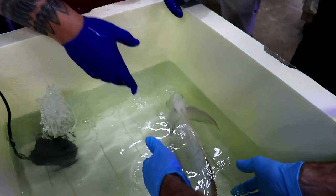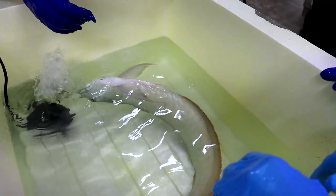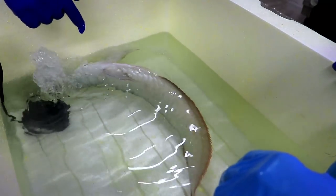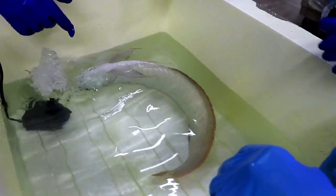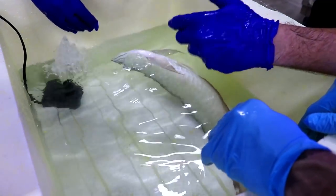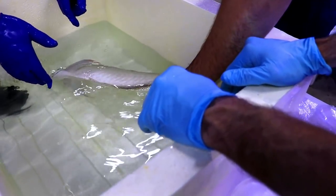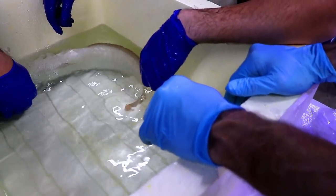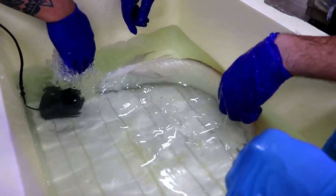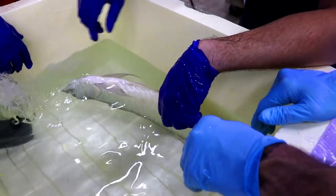Let's make sure we have no more movement. Can this kill them? If they stay in here long enough, it could. This is the humane way to euthanize a fish. Let's see if it fights us at all - still a little bit, so we'll give it another minute. It's almost there.